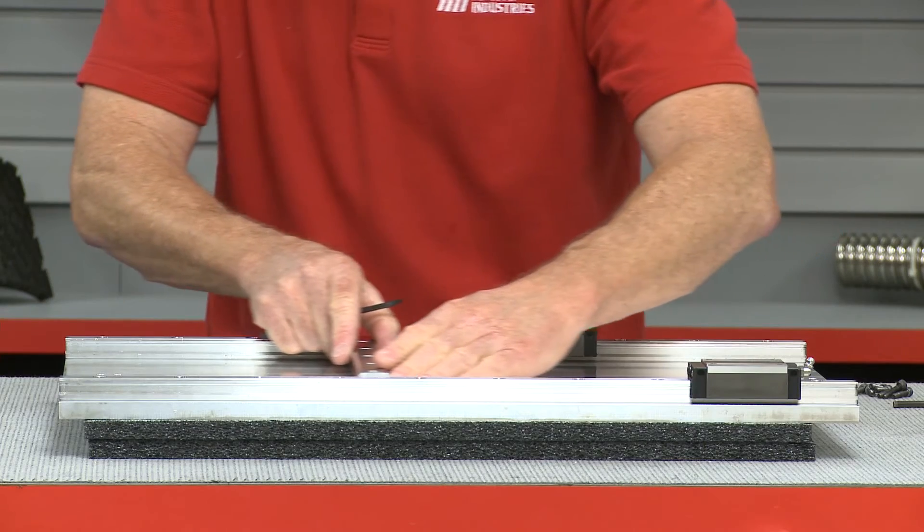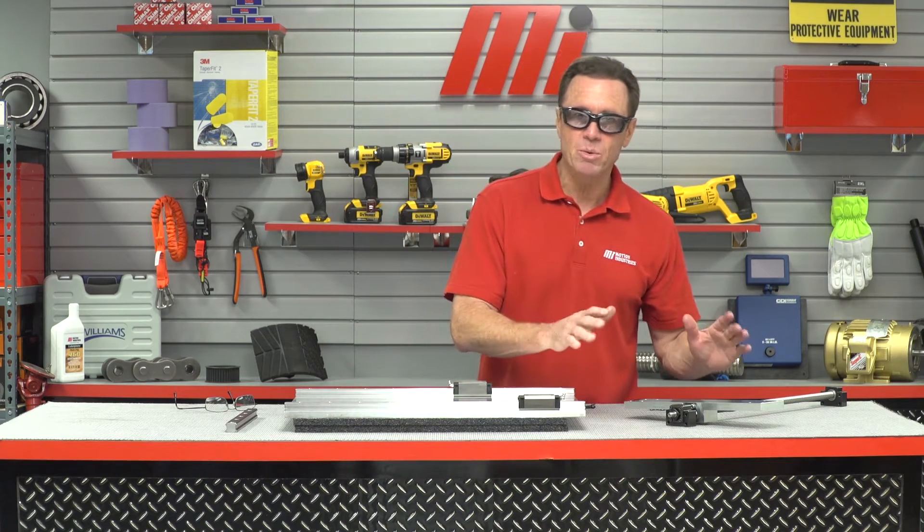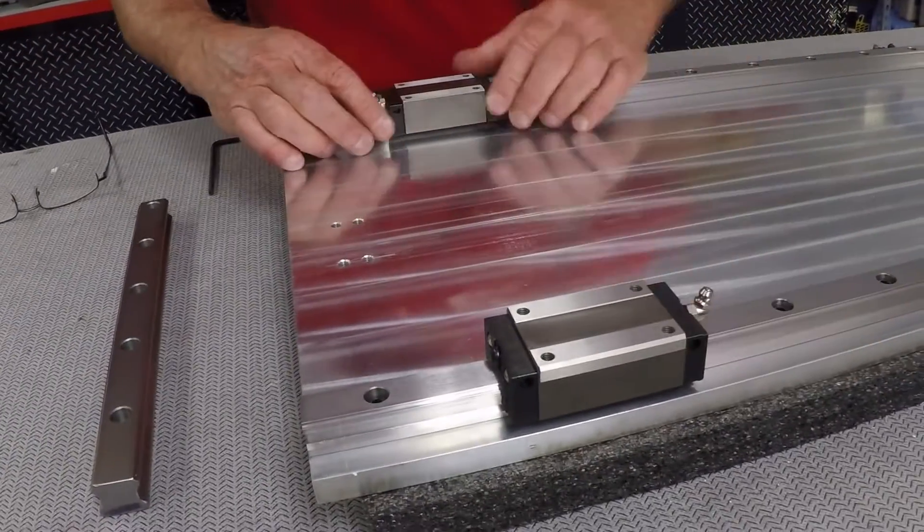As you saw, that slid through nice and easy, so that means that these should be pretty much parallel. Next up, we're going to install the ball screw assembly, and what we do is we're going to float it in — which means we're going to use the carriage to align the assembly — and we'll slide the carriage assembly to one end, then tighten the support bolts.